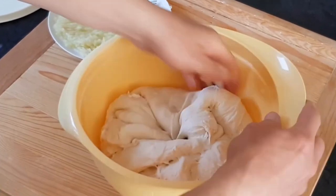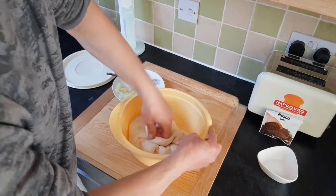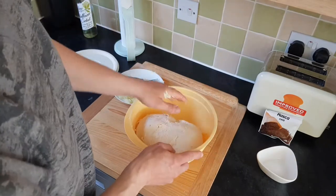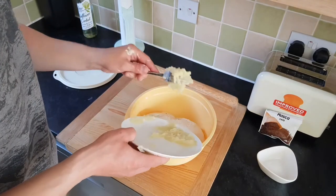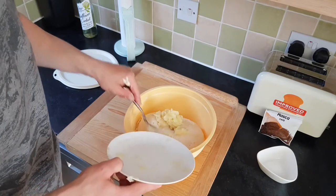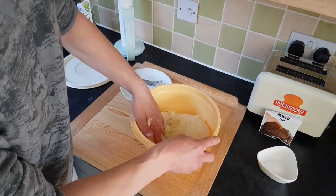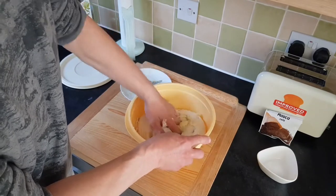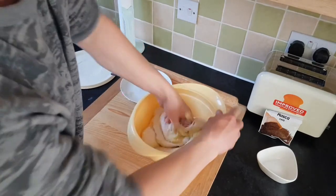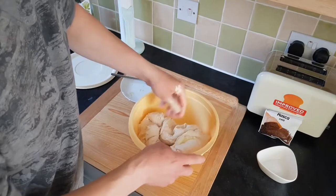We're trying to combine the potato with the flour all together. Once I feel it's combined, we add the other half. Spread it on the dough, press it with the finger, and carry on kneading. Knead for approximately three to four minutes before we add the salt.